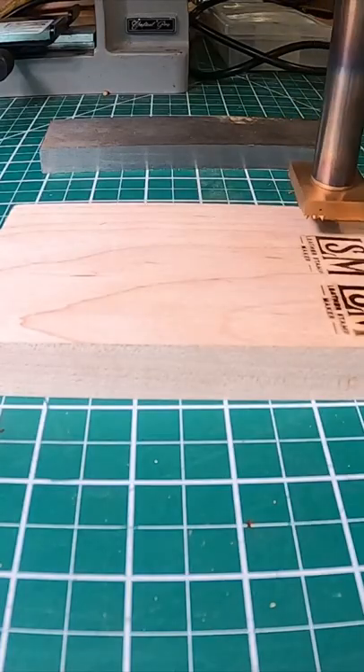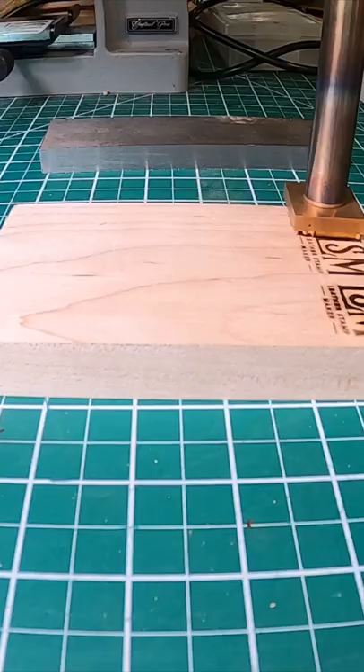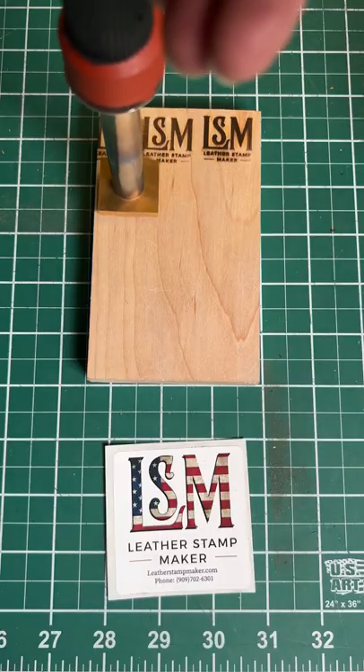Once it's hot, you can get multiple imprints going. 80 watts are not recommended for stamps larger than three and a half square inches.